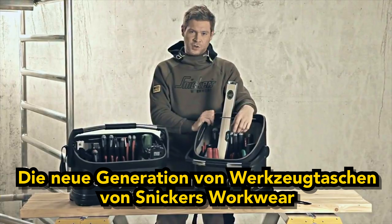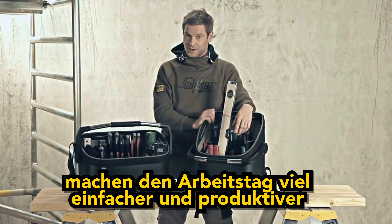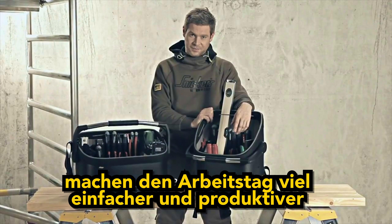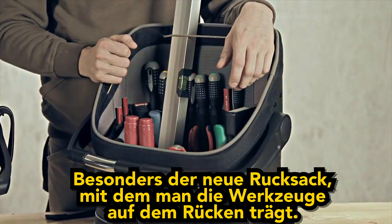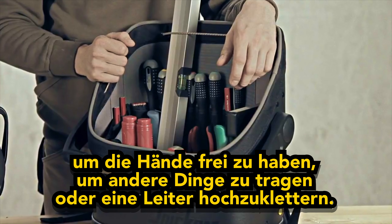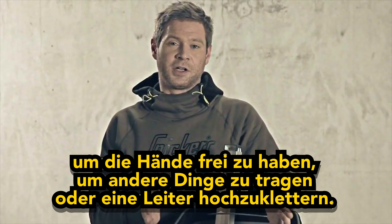The new generation tool carriers from Snickers Workwear makes your workday a lot easier and more productive. Especially the groundbreaking backpack that allows you to carry your tools on your back, freeing your hands to carry other things or, say, safely climb a ladder.